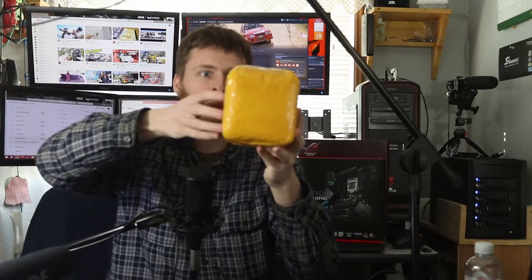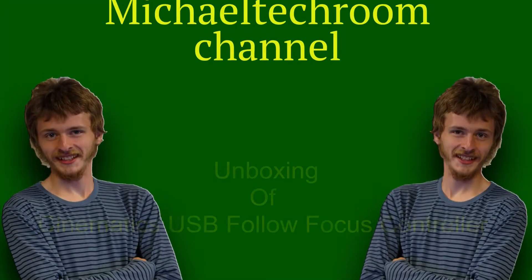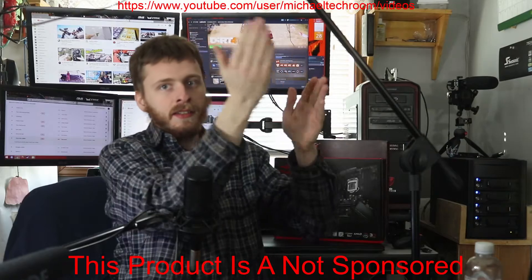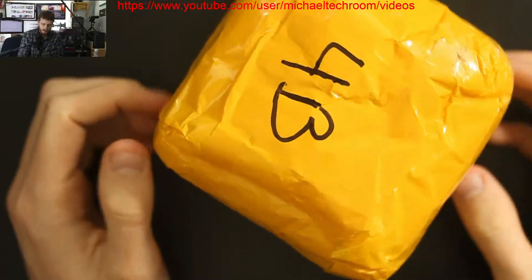Hello, everybody! I got a little package in wrapping material, mailed from China Post. I'll turn on my overhead cam. There we go. As you can see, there's a boom and that's my overhead cam. Let's get going on this.